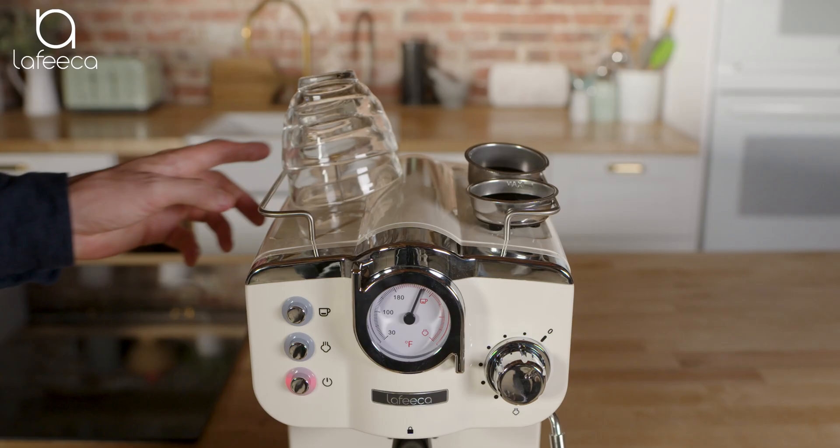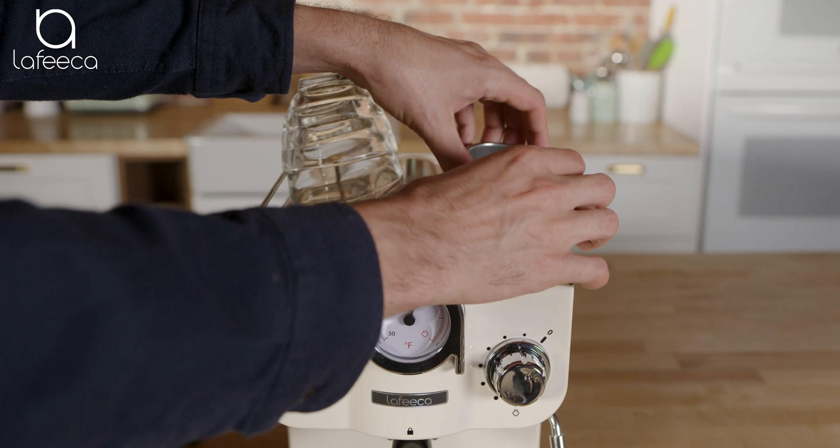Here's our top cup holder. Included with it are a single shot filter and a double shot filter, which are both compatible with ESE pods.